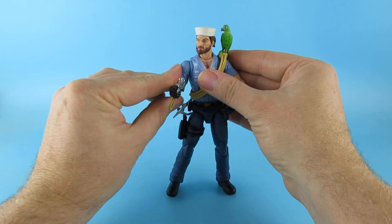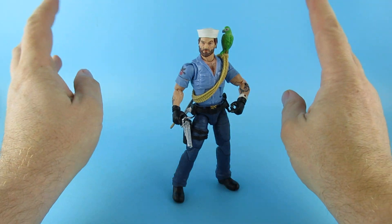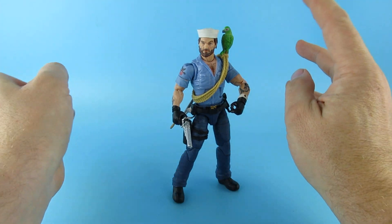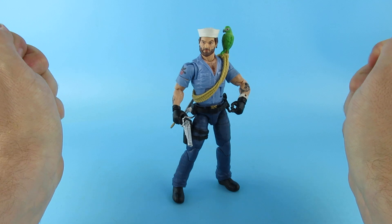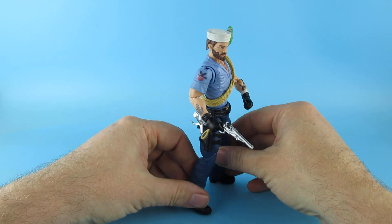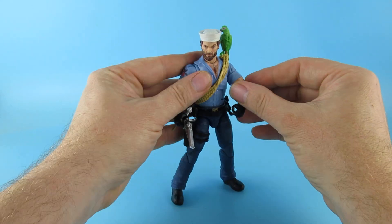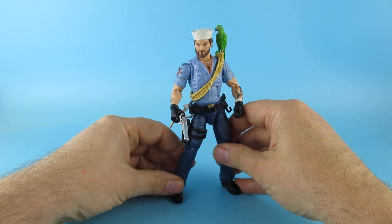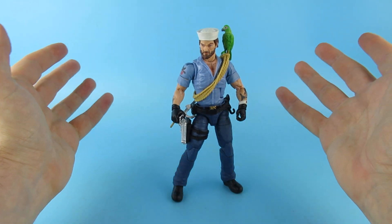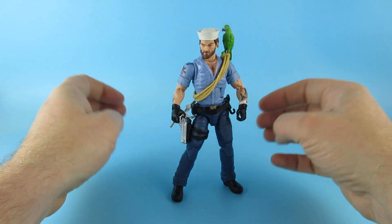Do you know what, I've kind of fallen out with the Black Series figures because they're not terrible but they feel like toys. These are great. They are putting so much detail and effort into these — the tattoos, the markings, the weaponry, and just poseability. It's amazing. I suppose they don't have to try to make them look like anybody, which is a thing isn't it.